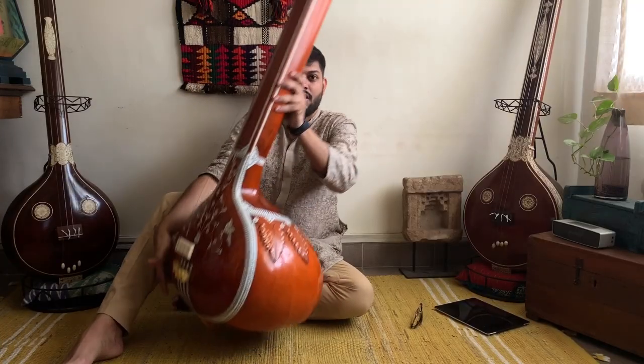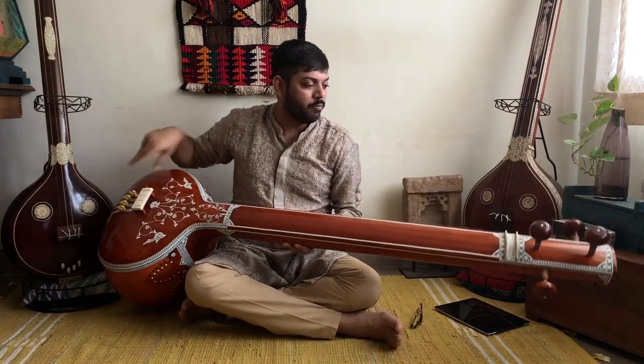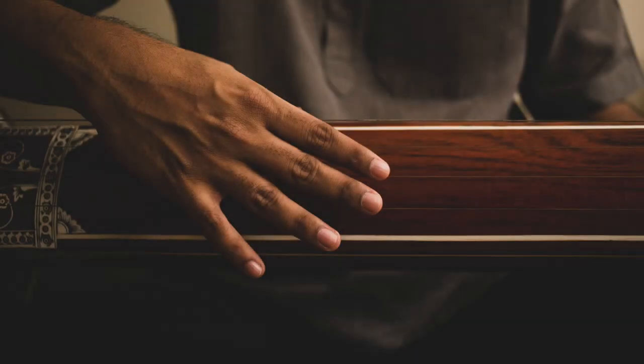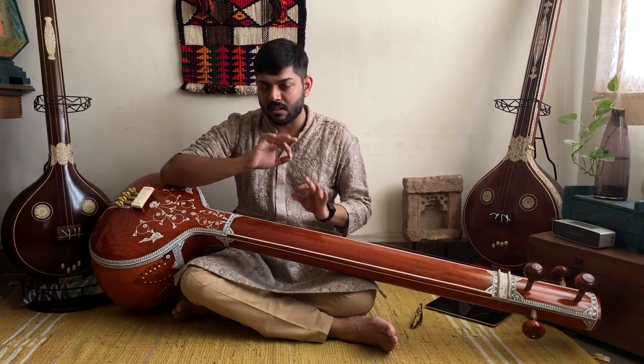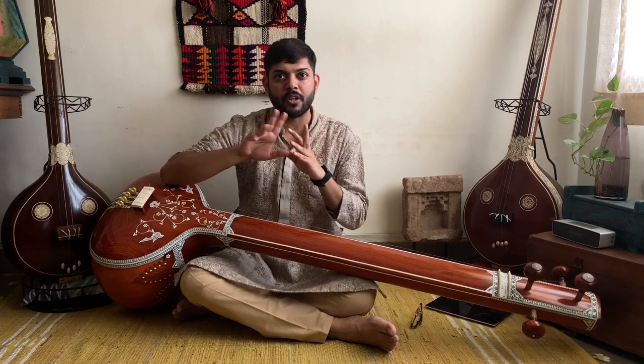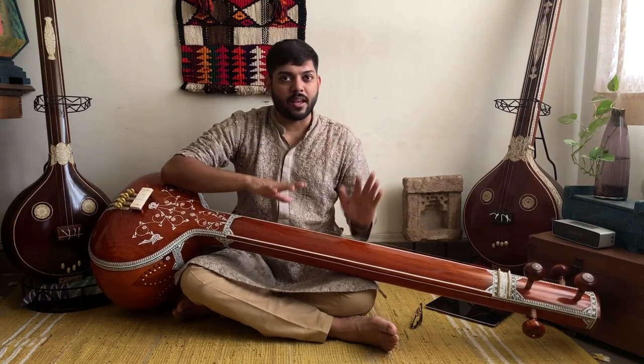Placing the tambura down horizontally and continuing to play is okay after a period of time when the ears are used to the sound of the tambura. But there may be minute differences in frequency when the instrument is laid down after it was fine-tuned and played for a period of time when held upright. So the musician needs to take care of that.